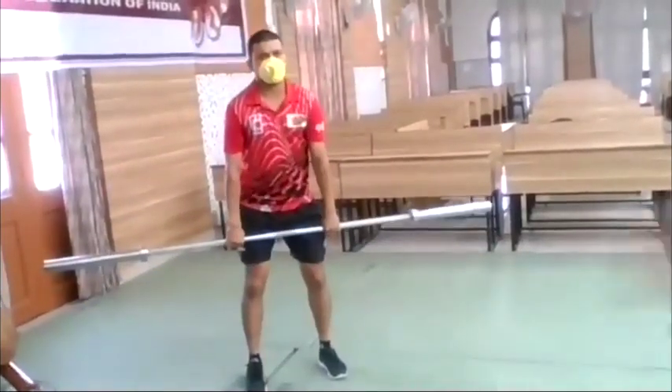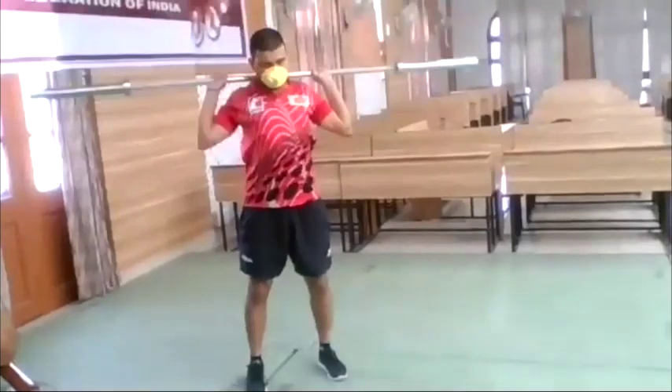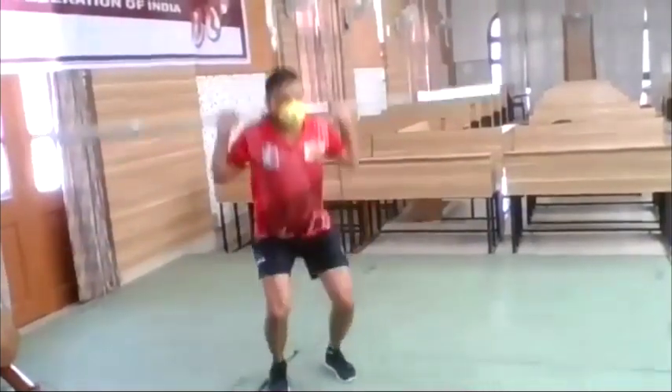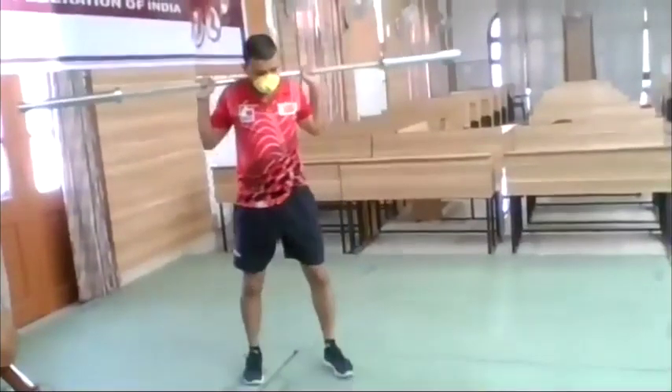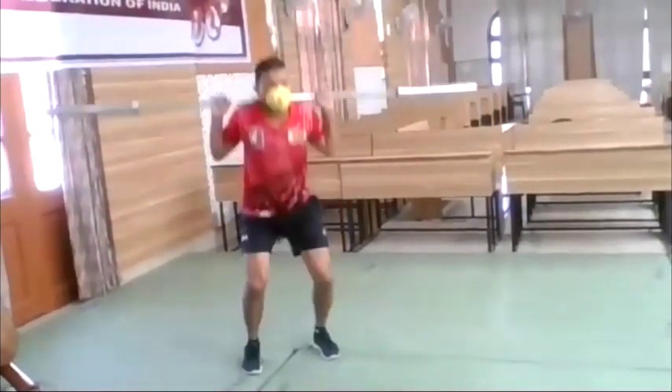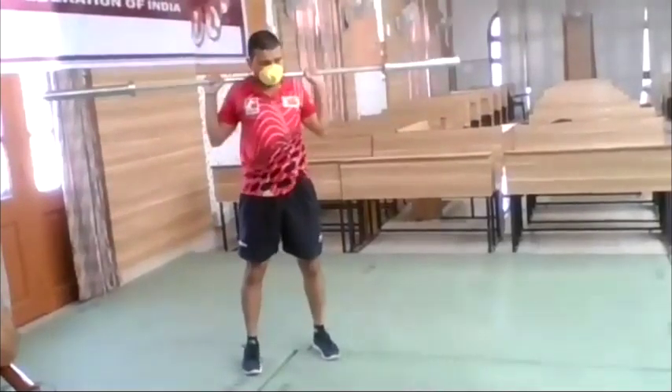Then we do squat and push-press — squat and push-press. Separate your feet, squat and push-press, push up, up on your toes.